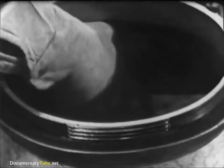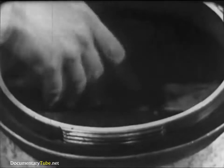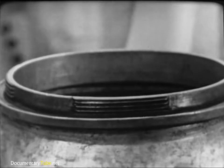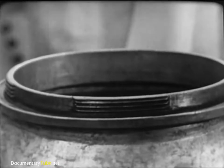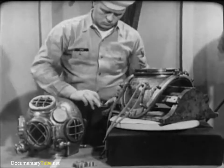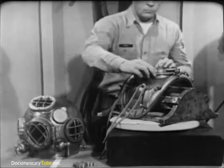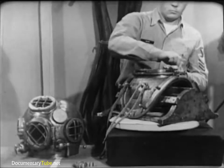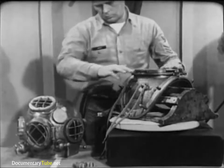The leather gasket recessed into the top of the breastplate makes a seal between breastplate and helmet. Make a visual inspection for tears in the leather and for cleanliness. Dirt or debris could prevent proper seating of the helmet, thus causing leakage. Apply a light coating of Neatsfoot oil to the gasket — this will keep the leather soft and pliable so that it makes a good seal.